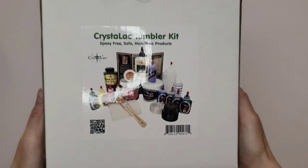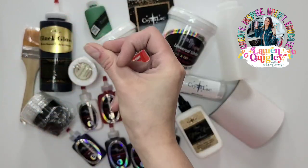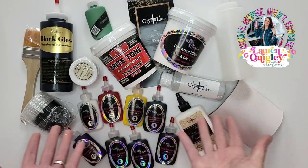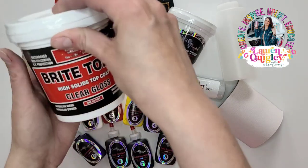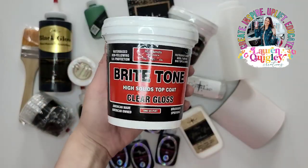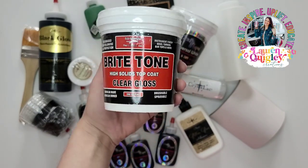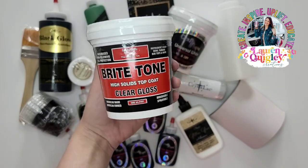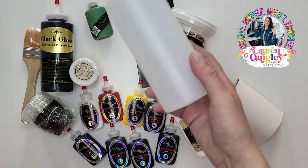We have so many amazing products to go over in this quick and informative video. The first product I'm going to talk about is Brighttone — that is what we use as our epoxy alternative. It is nothing like epoxy but it does create that beautiful shine that we all know and love. This amazing product is self-leveling, non-yellowing, and water-based. You can use this right inside of your home with no fear of harming those around you.